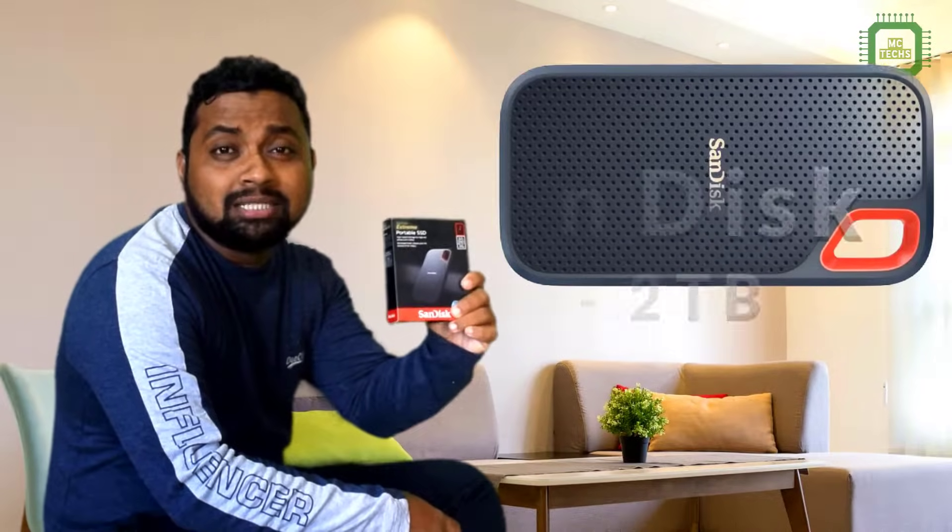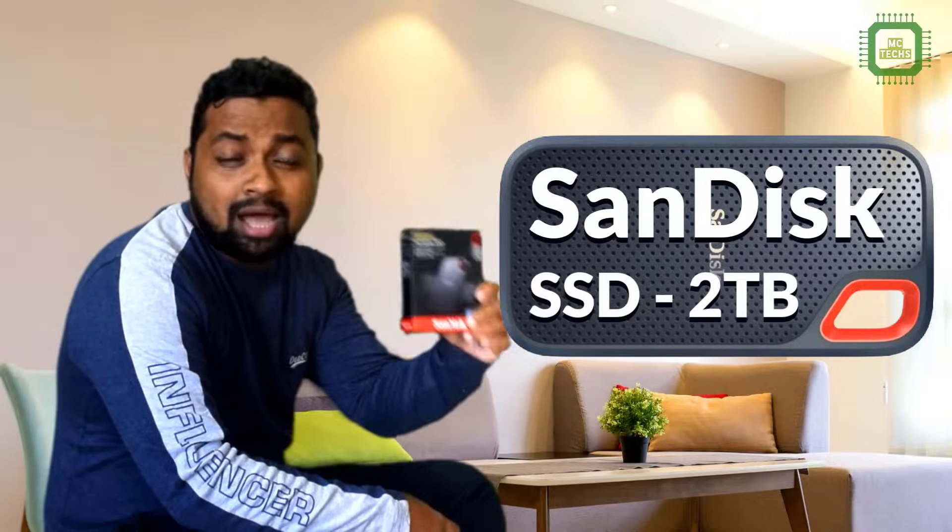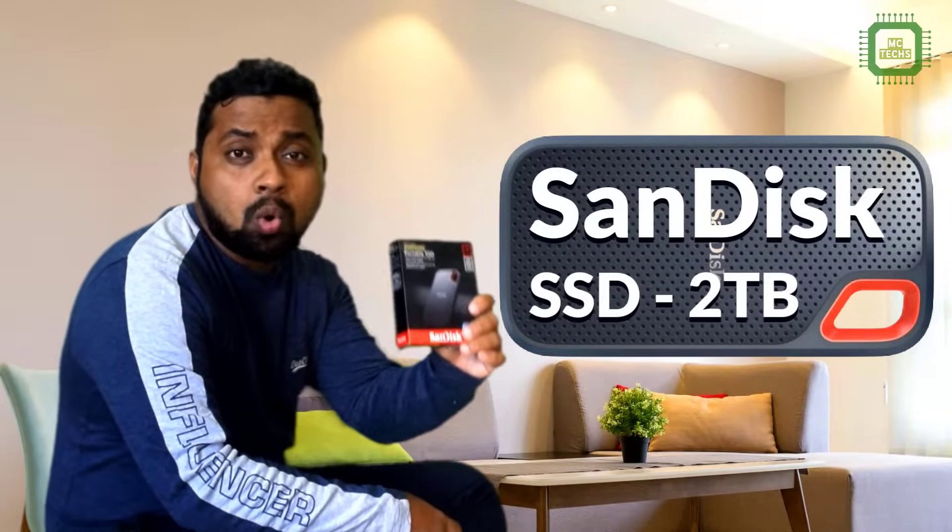Hello world, this is Siraj. Welcome to MechTex. In this video I'm going to unbox SanDisk's 2TB Extreme External Portable SSD. This is a high-speed storage device to store high resolution photos and videos. If you are struggling to store a huge amount of data in one device, this device is for you. So let's get started.